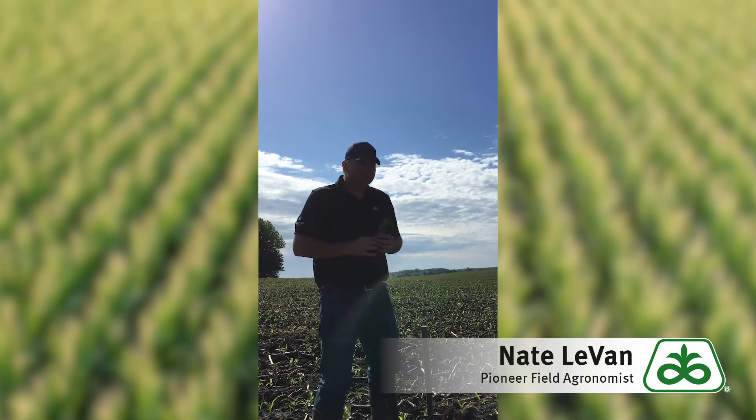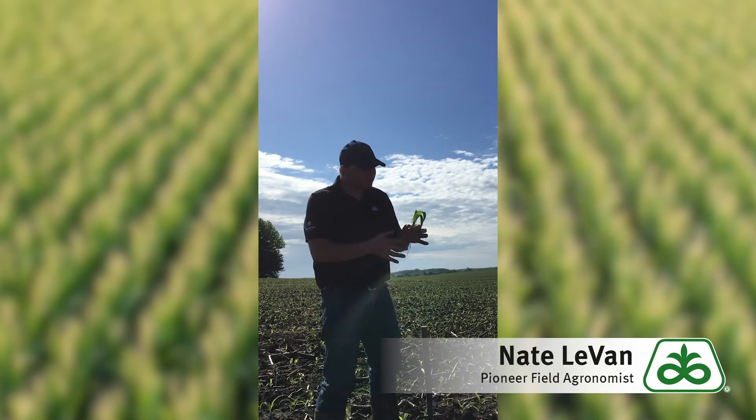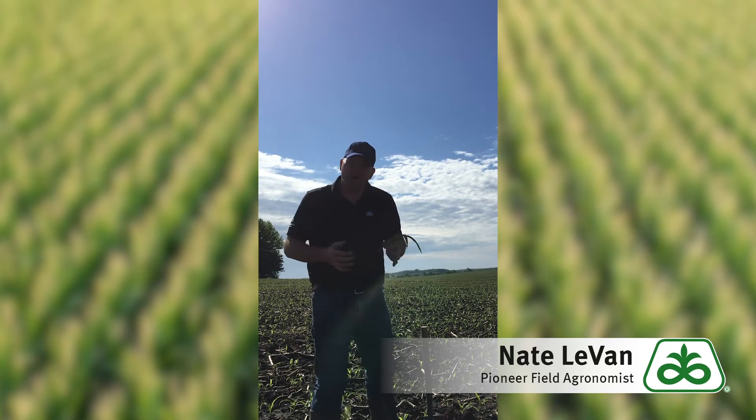And then all of a sudden they kind of turn yellow or turn cold and these plants just don't seem to grow very much. What's going on?